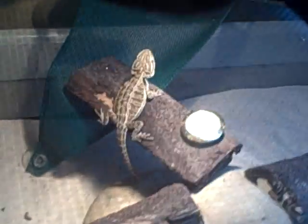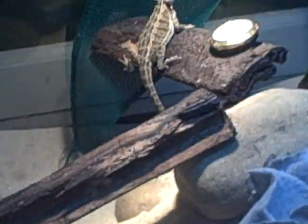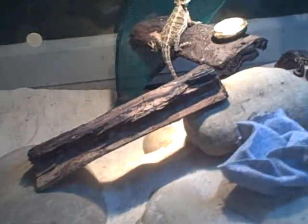Next over here is my bearded dragon, Stubby. Basking spot right there is like 110. Pretty high, but oh well — he seems to like it. I think he would move if it got too hot. He's in a 40-gallon breeder, perfect for his whole life. I have sifted play sand as a substrate. Sometimes I feed him in here, but when I have the time I feed him in another container, just so he doesn't get impacted. But he's got pretty nice aim, so I'm not too worried about that, but I'd hate if that happened.